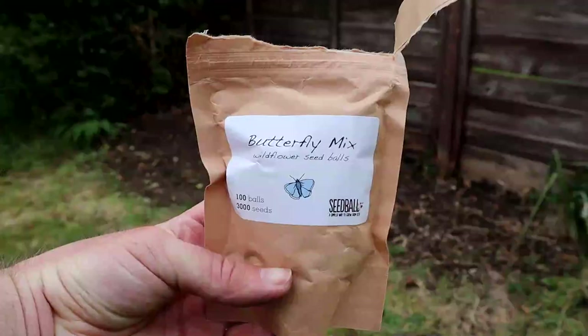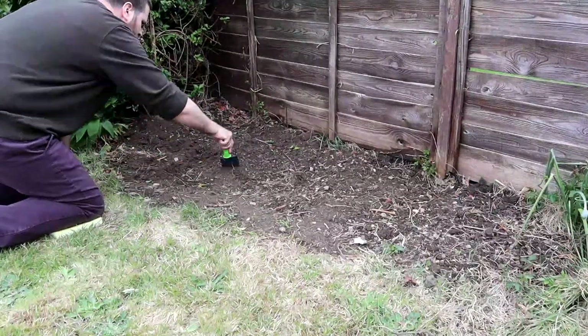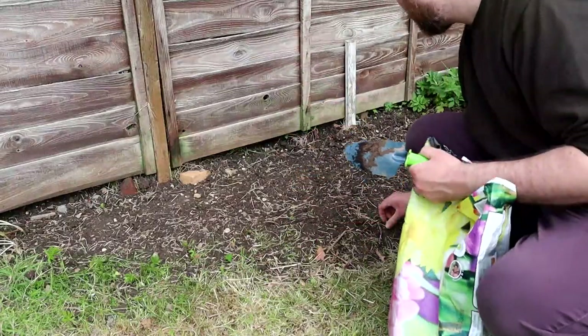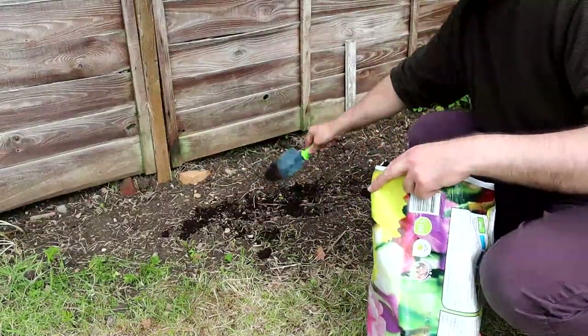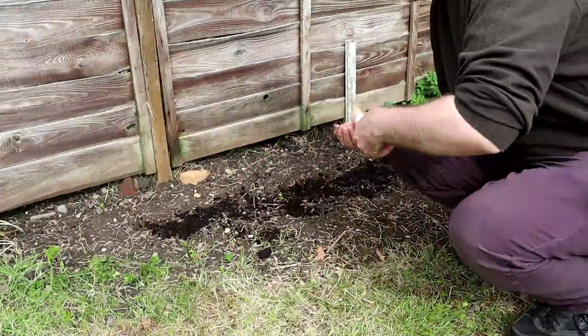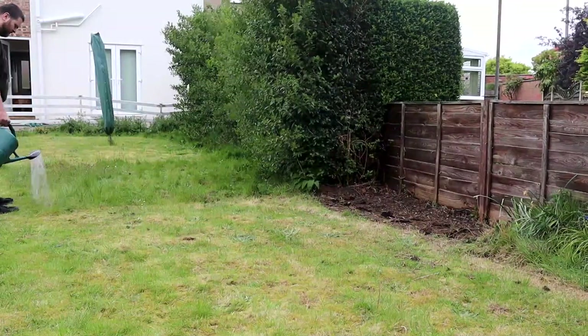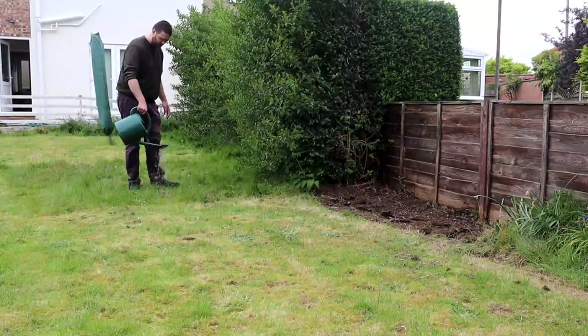I also planted some of the seed balls in the patches of bare soil from where I cleared out the brambles. In these patches I used a butterfly mix of seeds — these seeds have a mix of purple, pink and blue flowers designed to attract butterflies. These seed balls need to be watered well to break down the clay. And now I guess we wait.